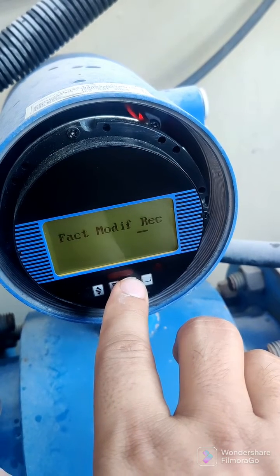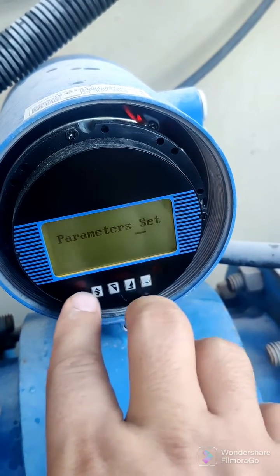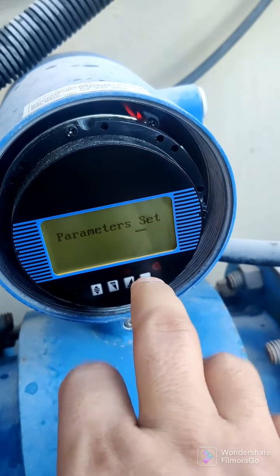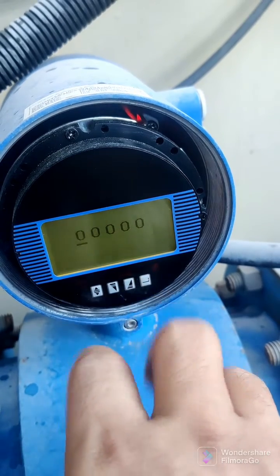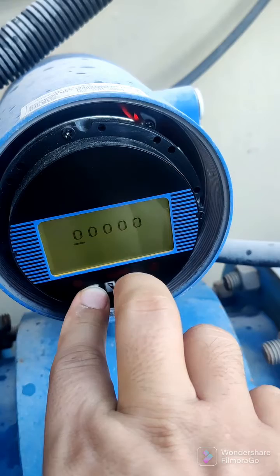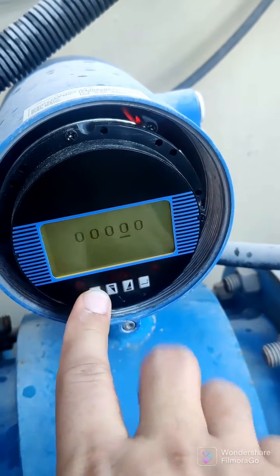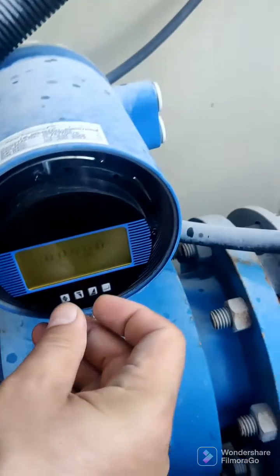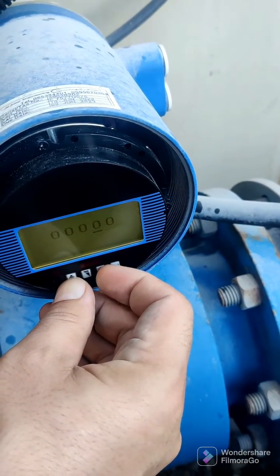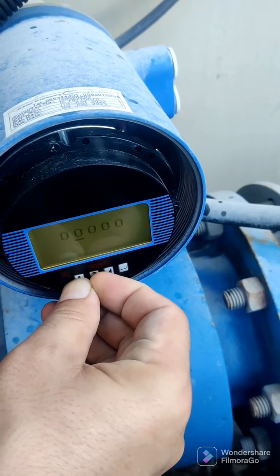This button is for the down cursor, the other one is for off. You can use those normally, but if you want to change some parameters you need to put your password. This is the password for the main menu and you can change any readings or values from here. First put Alt, after that you can change any one of them.